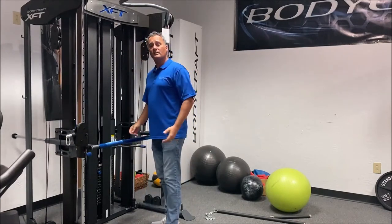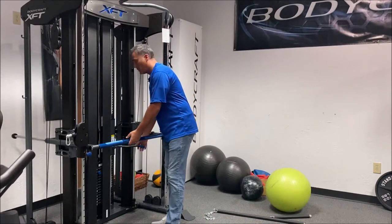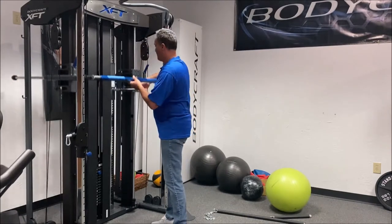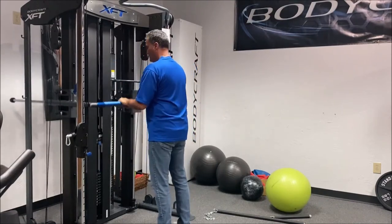From there it's very easy to transition into your next workout, which is the tricep pushdown. Disengage the weight stack, put it up at your highest point, and triceps.